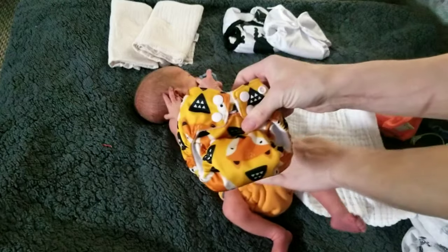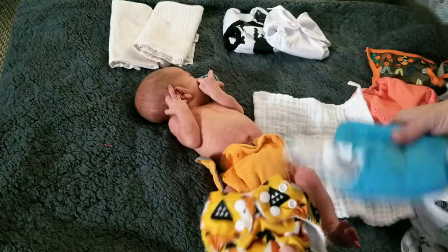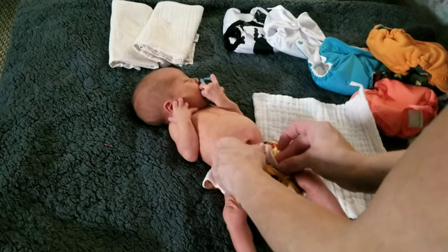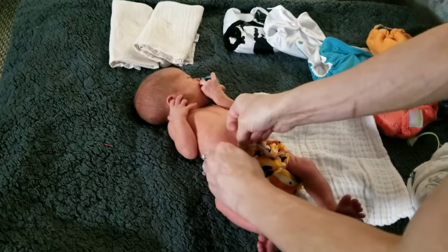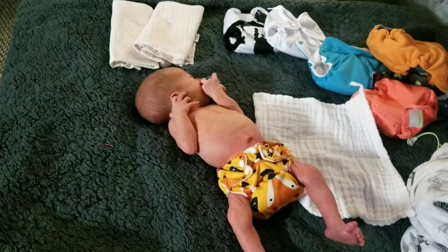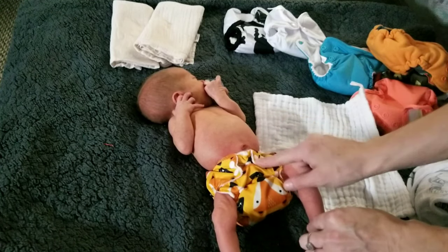The Happy Behinds Tiny Newborn all-in-one is basically just like the Little Joeys — it's just a little bit less expensive and made in China, so it is a China cheapie. But again it fits really really tiny babies. When they call it the Tiny Newborn all-in-one, it really truly is, because look at that — it fits a tiny tiny little baby and it fits around his legs really well.